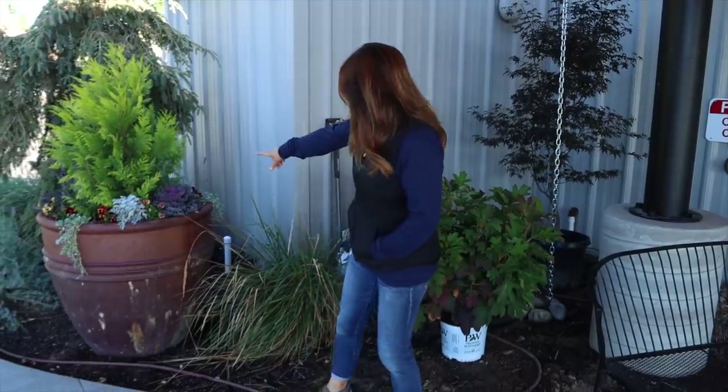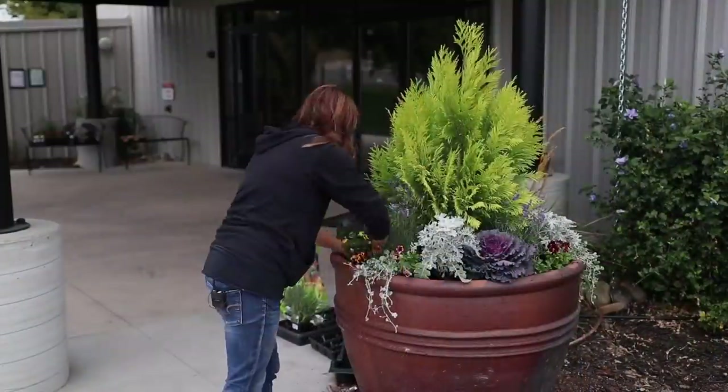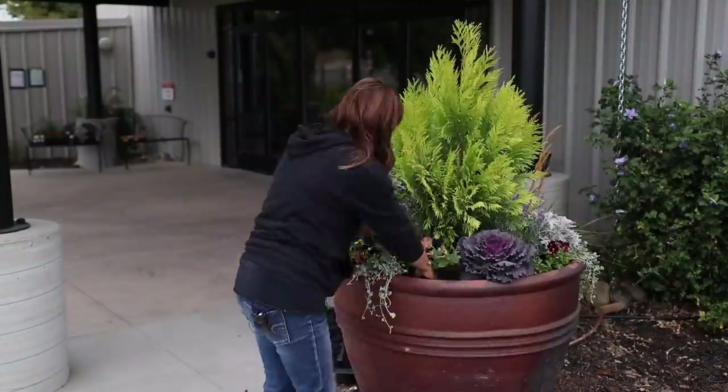Hey guys, good morning. We're here at the church again getting ready to do another small planting project that I'm really excited about. You might have seen the video where we planted up these huge giant containers and I think they turned out really pretty.